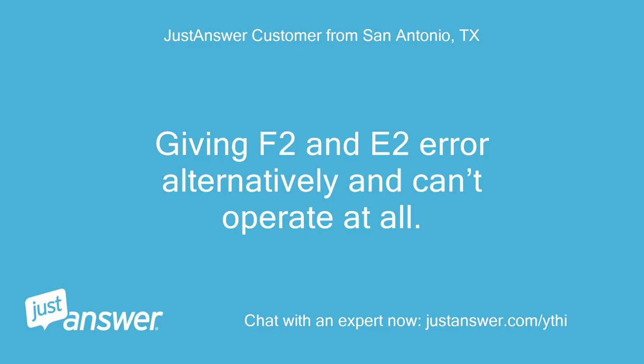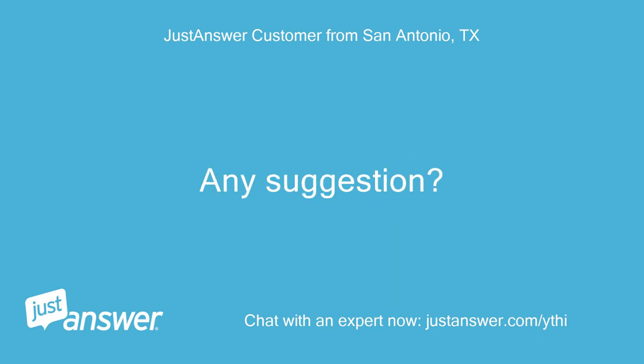Giving F2 an E2 error alternatively and can't operate at all. Any suggestion?